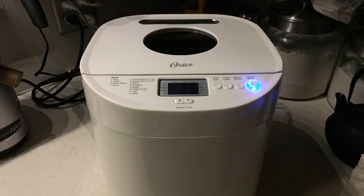Hey guys, how's it going? Today I just want to do a quick review for you on the Oster Express Baked Bread Machine. I found a pretty good deal on this unit, and I'll put a link in the description below so you guys can check that deal out.